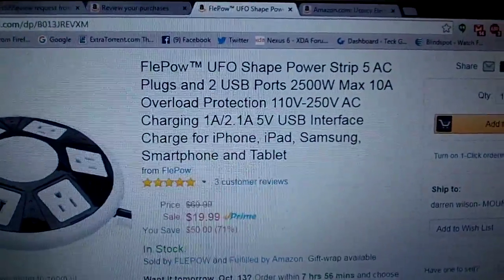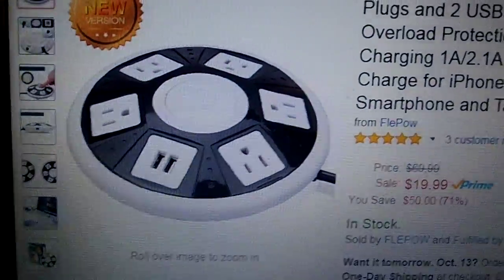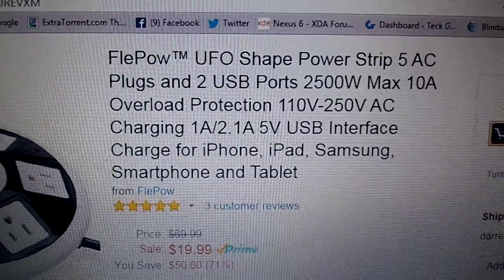This is a product from my friends at Fleepow. It's a very unique design — I thought it looked like a UFO, and they actually put that inside the product description. The UFO shape actually helps in a few reasons.